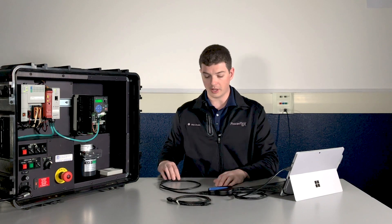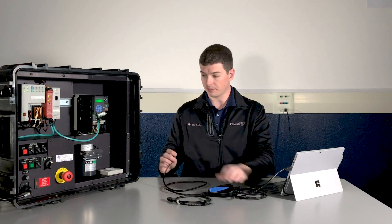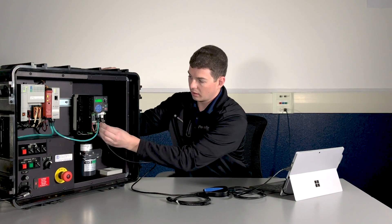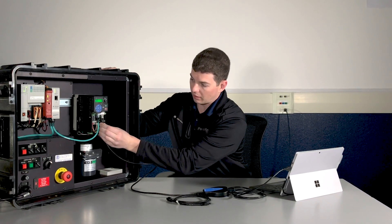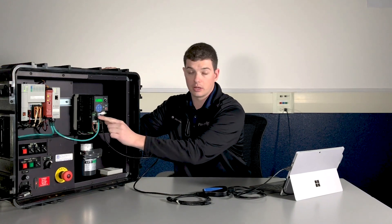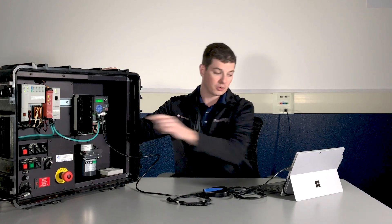We'll plug the DSi cable end into the bottom of our 1203 USB and then we'll connect this end to the DSi port. It's really important that we pick the DSi port, especially on a 525 — it's easy to get confused and plug it into the Ethernet IP port. This one won't work.